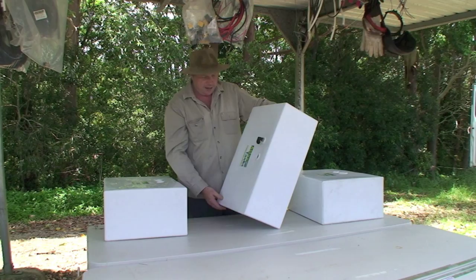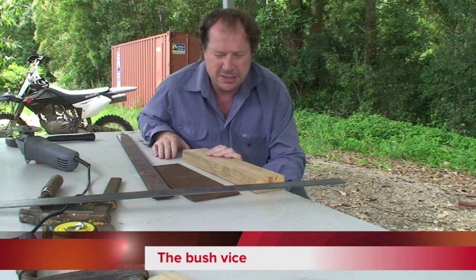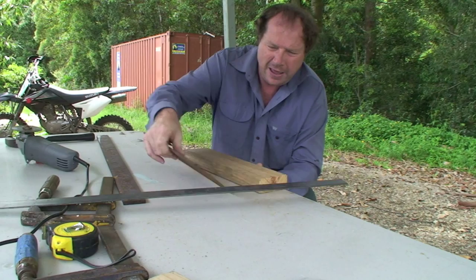Here's all the ingredients for the bush vice. Now I haven't got a timber table - if you've got a timber table you can just use that. So I'm using a bit of timber because this is just a plastic table. We need a nice piece of flat metal like that - you can get that from the steel place. Go down and ask them for a bit, they'll give it to you for five bucks.